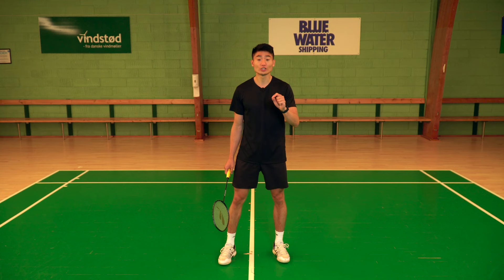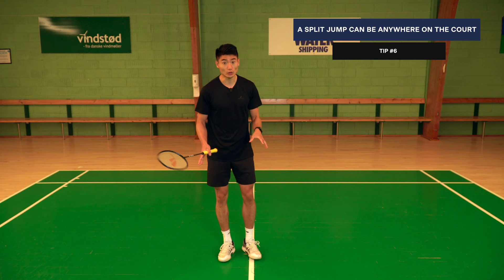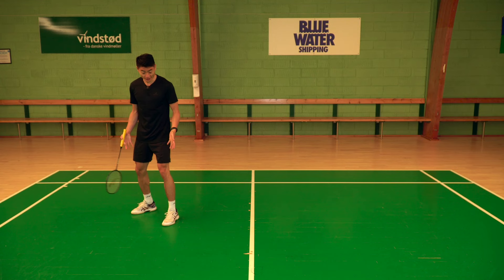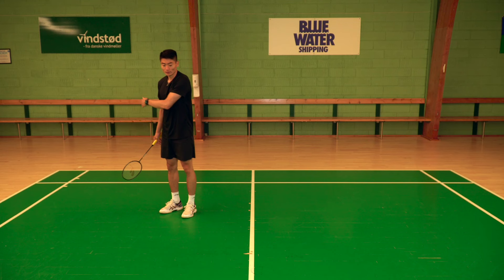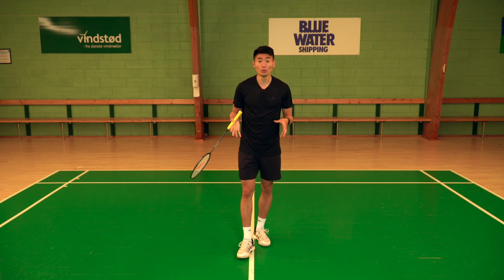The split jump doesn't necessarily have to be at the center of the court — it can be anywhere depending on the situation and timing. For example, from the forehand corner, if I play a straight smash, my split jump can be positioned here on the court because I anticipate my opponent will play a straight return, so I want to move toward the net. Instead of moving to center and then to the forehand net, I can go straight to the net to kill the shuttle. The split jump is about timing, and it can be anywhere on the court.